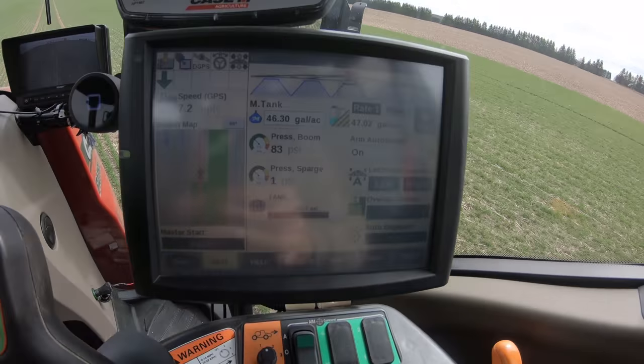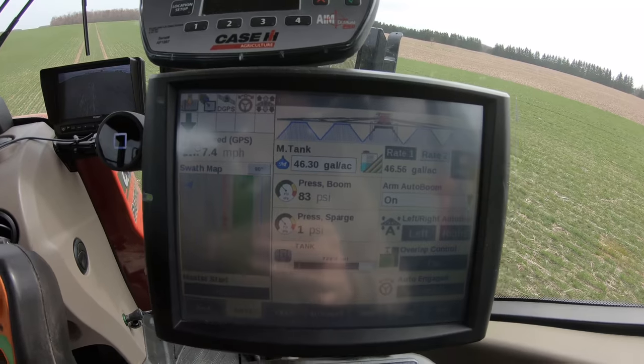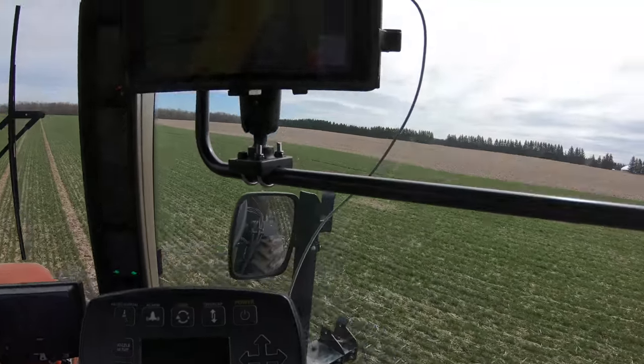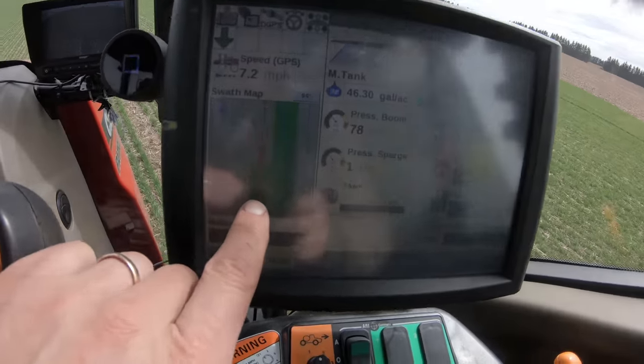Got the headlands done on this field. Just to give you an idea of what's going on inside the cab here — running about seven and a half miles an hour. That's the Pro 700 that does the rate control work for the sprayer. That's the AIM Command system, but it's off right now because I'm not using it. I got Climate FieldView running in the cab here, and also Farmer's Edge running too. The cam plug's at the back behind. I just had the puck from FieldView and thought, what the heck, we might as well run it in the sprayer.